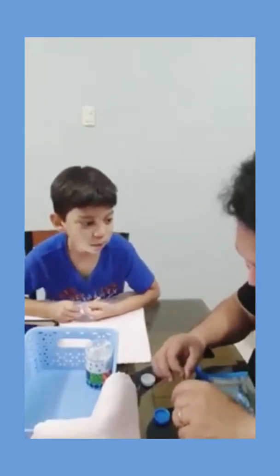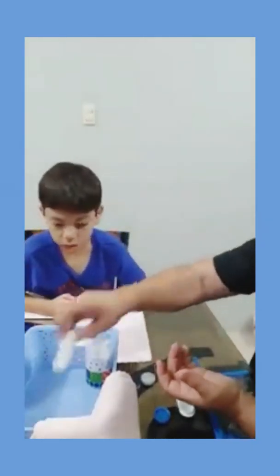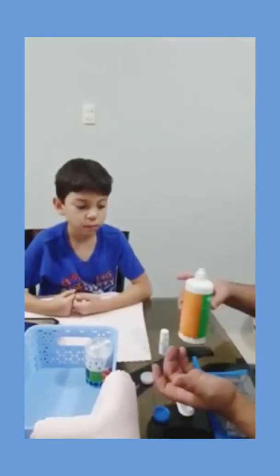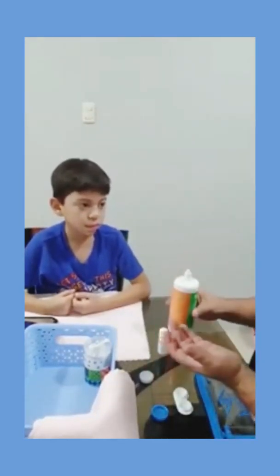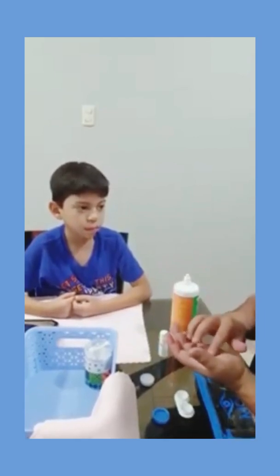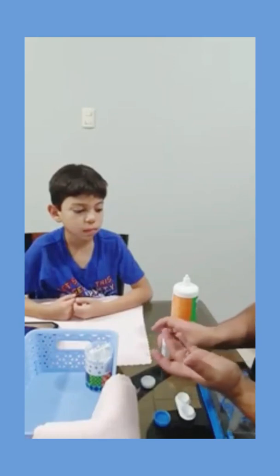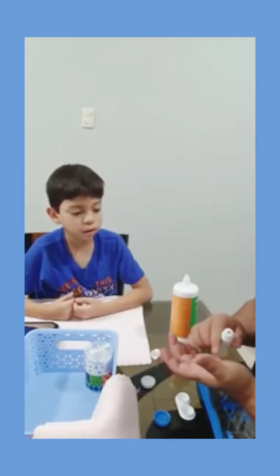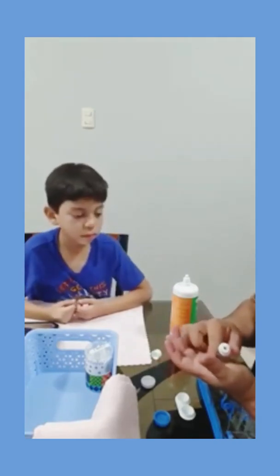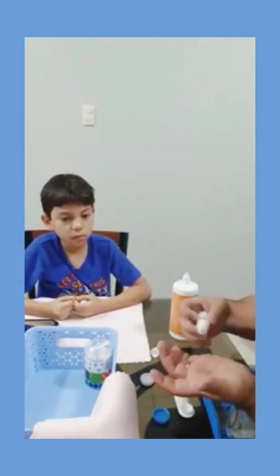So, we're going to first do the green one. Yeah, we're going to do the green one. We're going to make sure it's really clean. Then we're going to show her how fast you can put this on. Okay. And we're going to add a moisturizing drop. One drop. There we go.